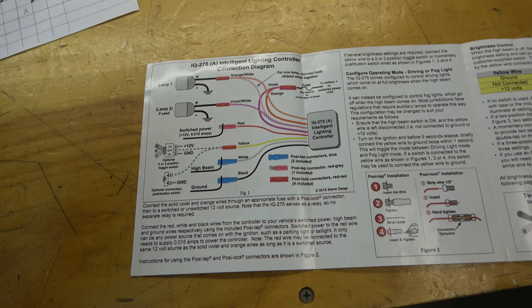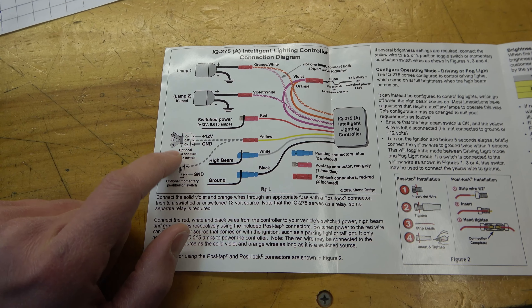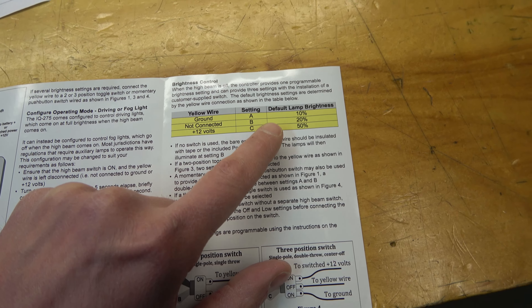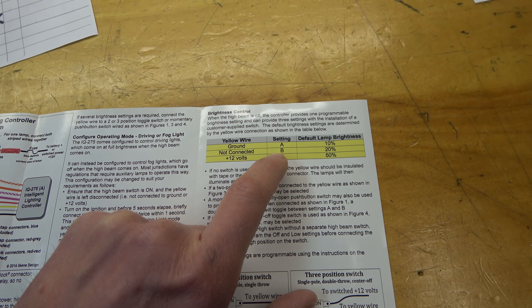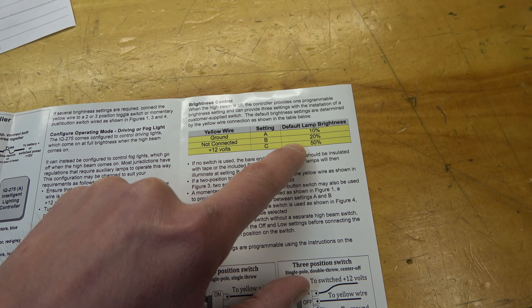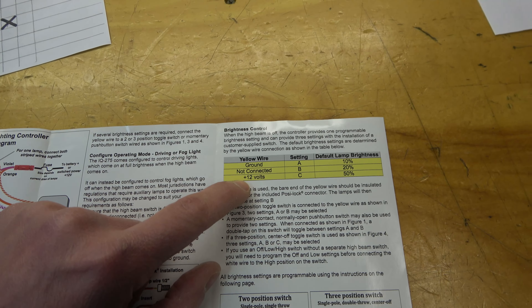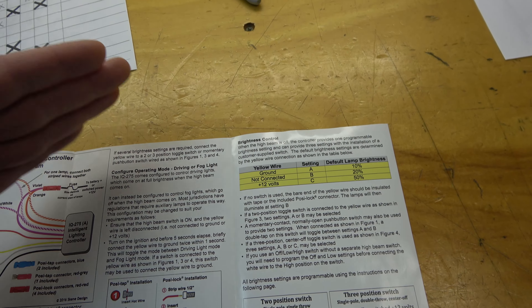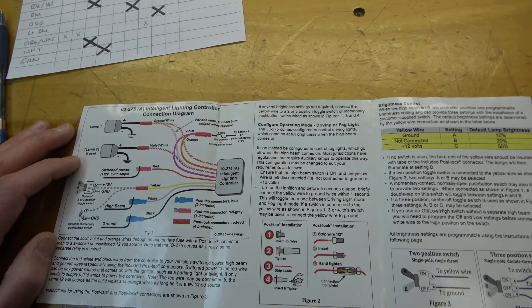Here is the schematic for the Scene LED dimmer. I'm going to be utilizing a three-pole toggle switch so that we can get different brightness levels for the low beam. I'll be able to program low beam off, maybe 25%, 50% - whatever - for a day low beam and a night low beam, and then we'll always have the high beam. With that three-position toggle switch somewhere on the handlebars we'll be able to go between low beam off, low beam night, and low beam day.